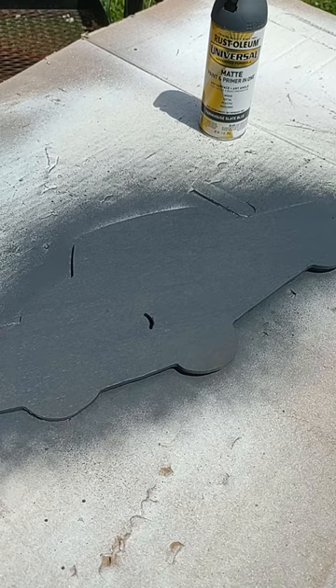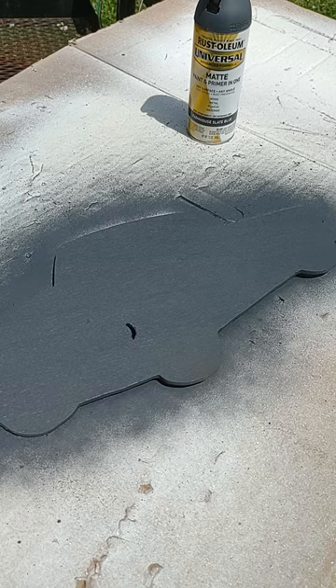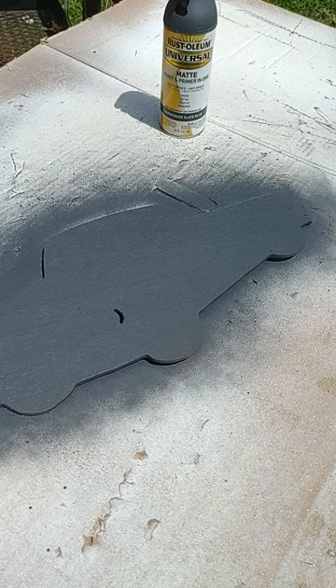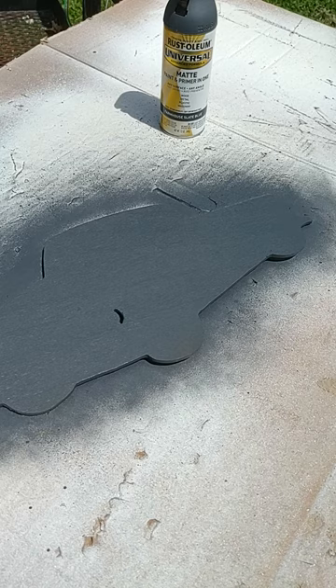It looks a little dark out here in the sunlight. Again, you can use this on wood, metal, plastic, or masonry, and I've got other projects I'm going to be doing. Excuse my video talent — it's not very good — but it's a very sunny day, so that's it.